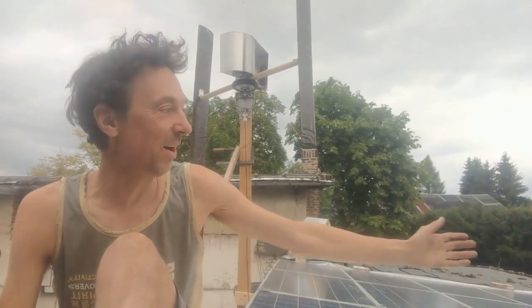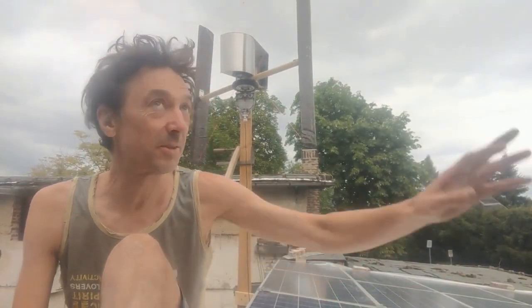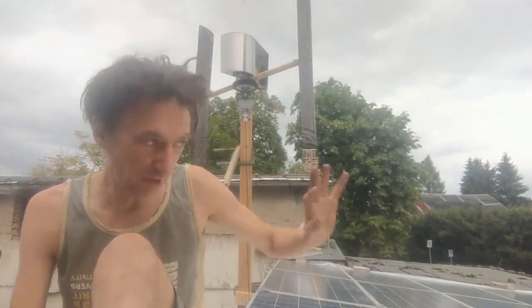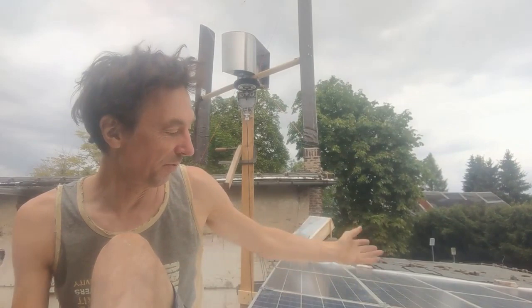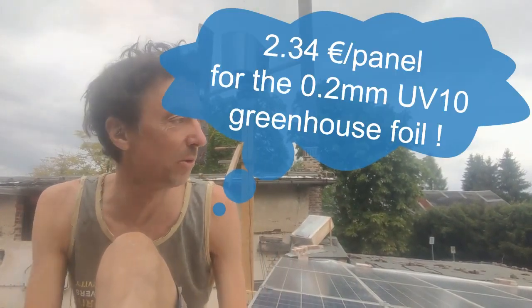Here I now have a five kilowatt system. The south is that direction, so it's really only for the roof. The used solar panel was nine euro, one euro for the mounting system, one euro for the foil underneath — so eleven euro for 1.67 square meters. Now there's a bit of wind and the raindrops are coming.